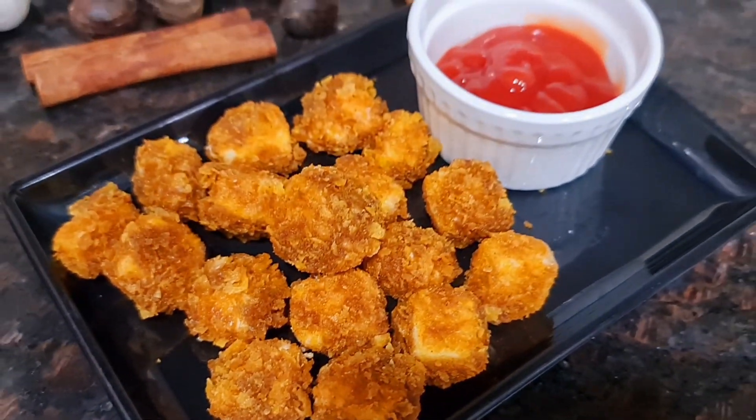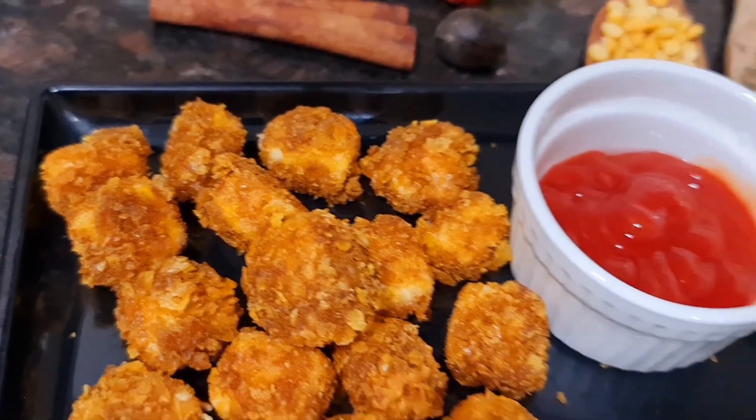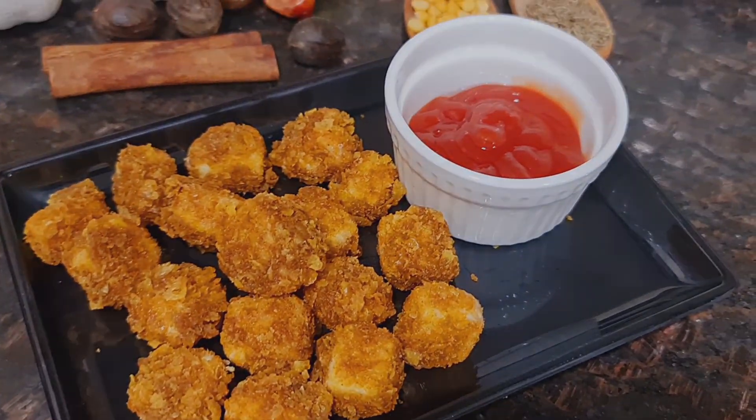You can serve it with ketchup, chili sauce, mayonnaise dip, or anything that you like. Enjoy!